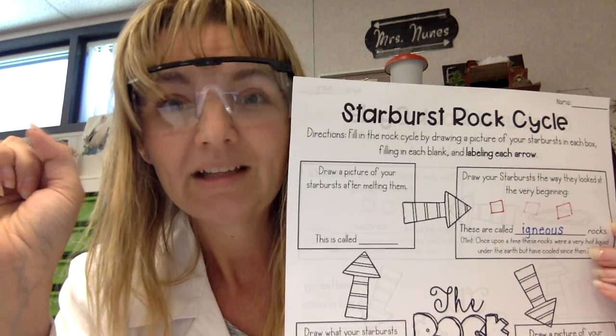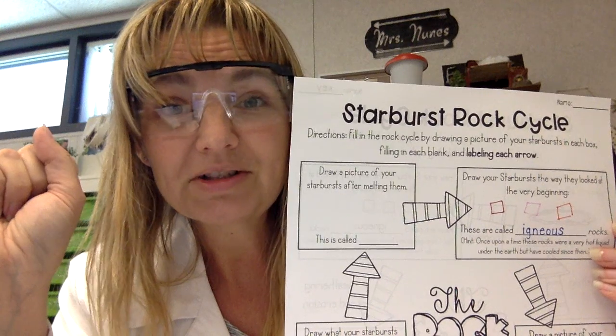Now let's go to step two. You will need your scissors and your starbursts. Remember — not mom's good scissors, we don't want to be causing any problems. You are going to take all three of your starbursts and cut them carefully. Do not cut yourself, and if you feel you need help, ask a parent. Notice they're not all perfect, because rocks aren't perfect squares.